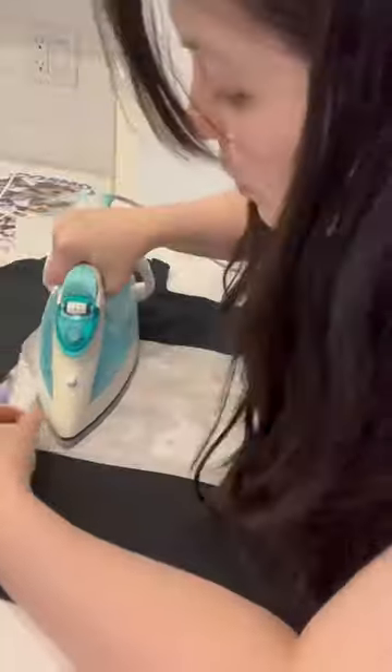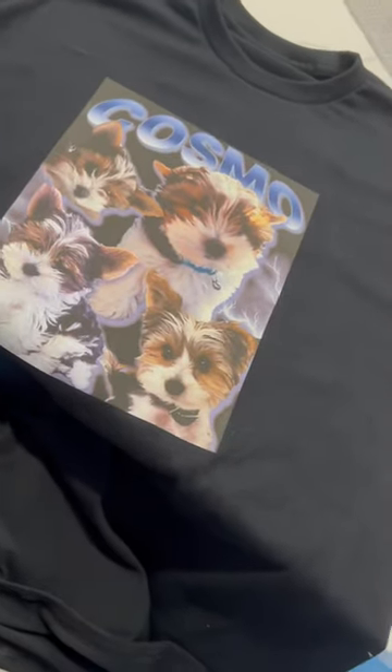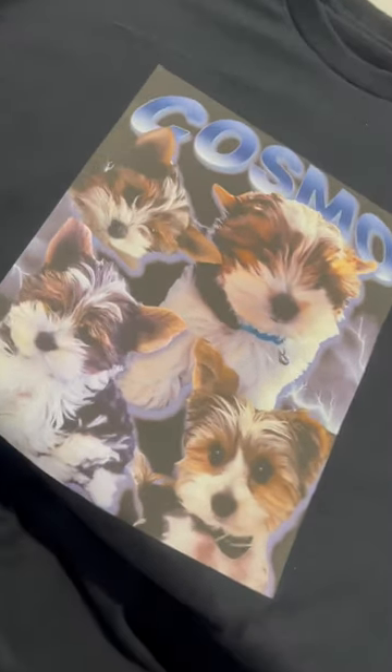Then you slowly iron down to make sure that the design is on, and then that's it. I think it turned out so funny and so cute. Make sure you follow if you want to learn how to make your own clothes.